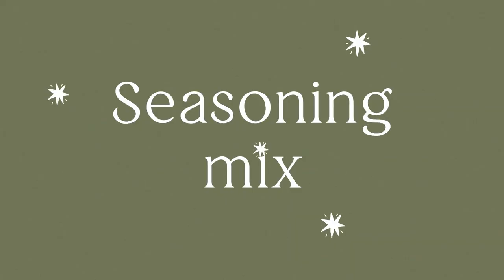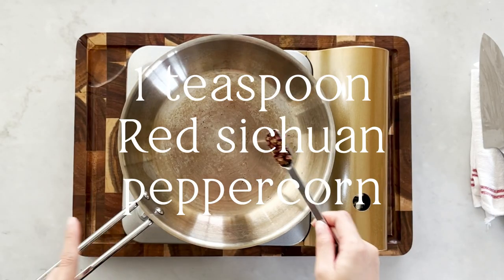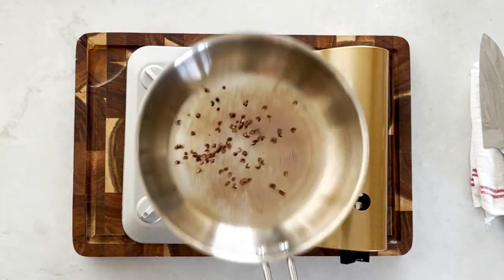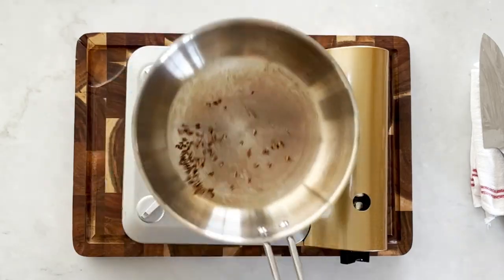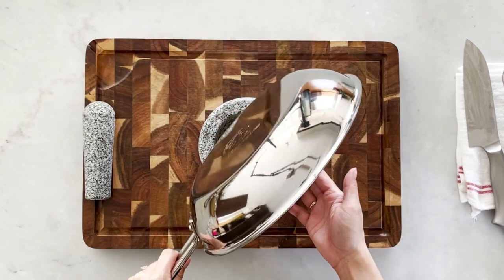While we wait for the mushrooms to marinate, we're going to prepare the seasoning mix that we'll sprinkle over them after frying. For that we'll need one teaspoon of Sichuan peppercorn. Put it into a pan and toast it lightly — it's always good to toast your spices before you grind them. Now add the toasted peppercorn into your mortar and pestle.